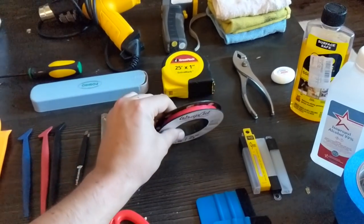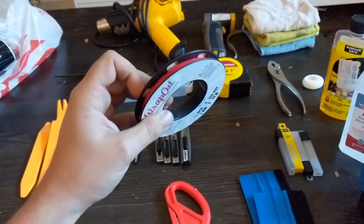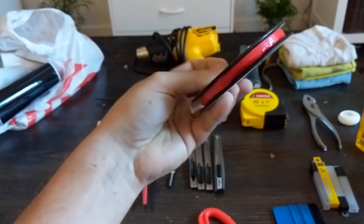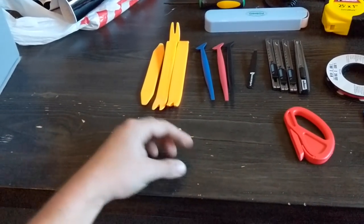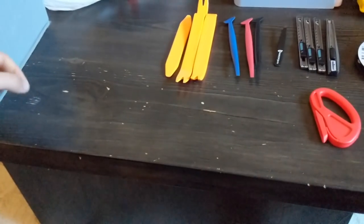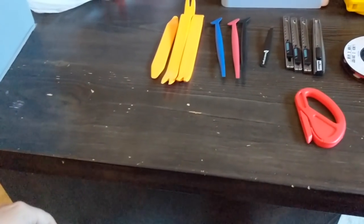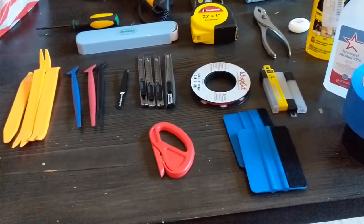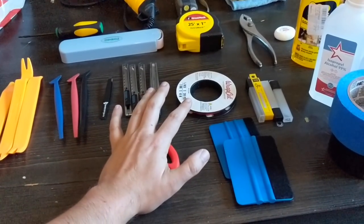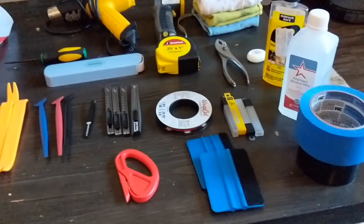Next up is knifeless tape — 3M makes a version as well. This is really interesting stuff. You lay it down — it's a piece of tape with a piece of filament underneath. You lay the vinyl on top, squeeze it down, then pop the filament off underneath and zip it right through the vinyl. It cuts really nice and sharp. It's the only way if you're going to be seaming two pieces of vinyl together. I used it solely for the mirror, on the underside where I had two pieces of vinyl seamed together.